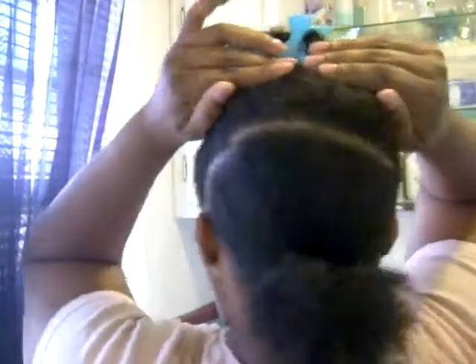I have already sectioned my hair. I've made a part from ear to ear and put a scrunchie just to hold the hair back and take the top down.